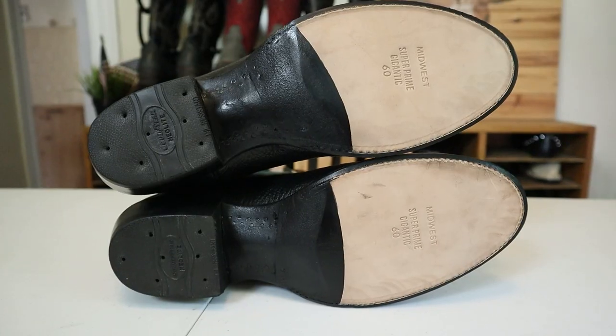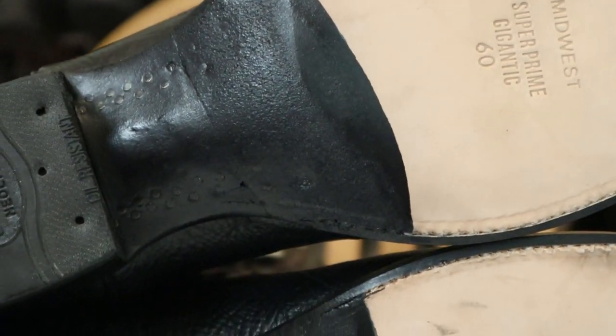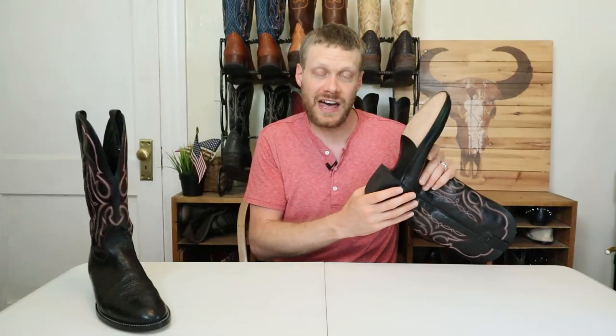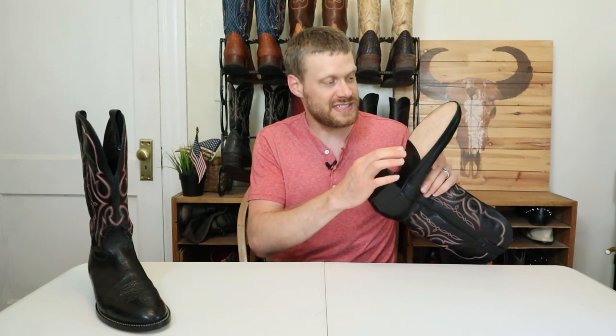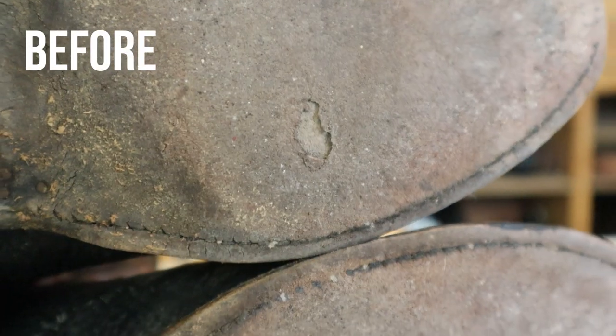Three weeks later — the boots are back and they look spectacular. Great job by Siller Boot and Shoe on this half sole. It doesn't even really look like a half sole because Thomas did an incredible finish job, kind of covering up that seam where he laid down the leather for the half sole. A lot of other half soles I've had in the past don't do this — you can clearly see the half sole line. I know lots of folks really appreciate this very clean look.